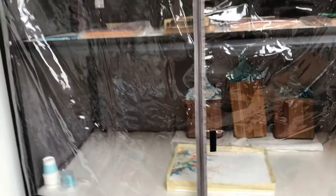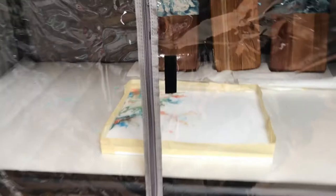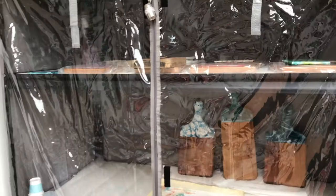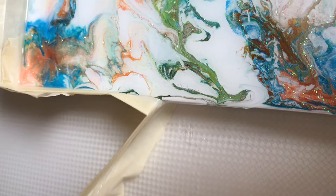Here's my curing station — it's just a shelf unit. You can buy these plastic covers that fit perfectly over the shelving unit. I have mats that go on my shelves and the resin peels right off if I get any drips. It just fits in my closet — you can see I've got other pieces in there. Pretty nice, I love it.